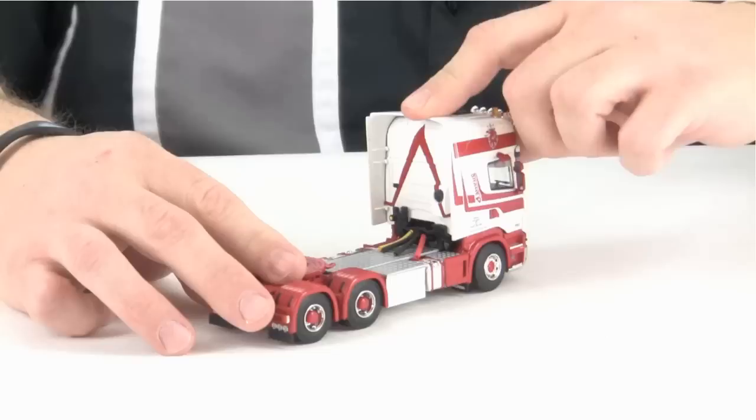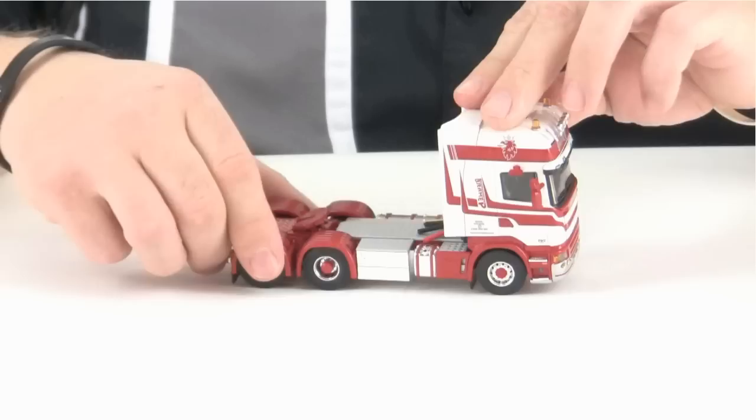Take a look at the cab — you can see that the cab tilts forward and you can see the detail of the engine. If you look inside you can see the detail of the interior.